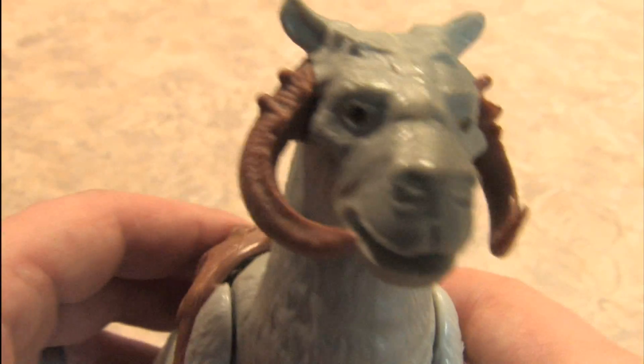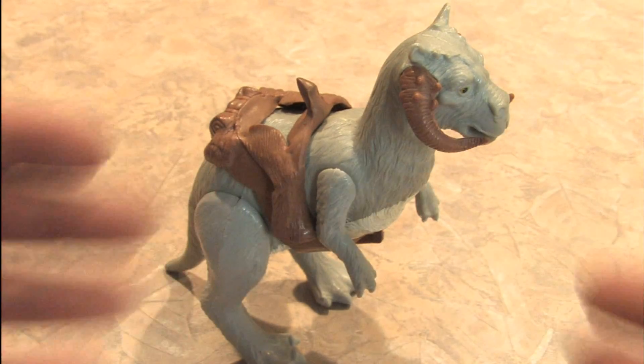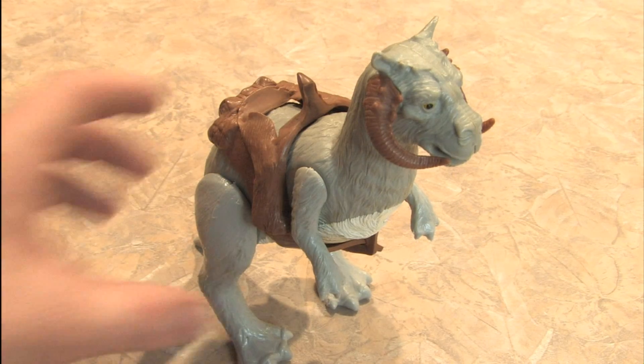You can see the intelligence in their eyes. Tauntauns are not to be trifled with. As I've said numerous times, The Empire Strikes Back is my favorite movie, and this Tauntaun action figure from Star Wars: The Empire Strikes Back is one of the coolest toys.